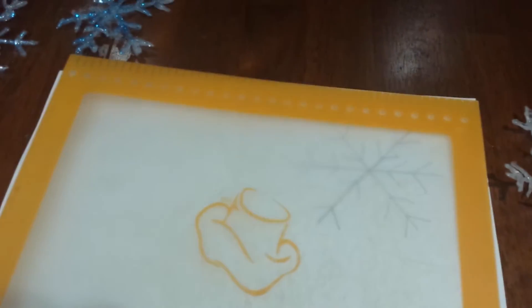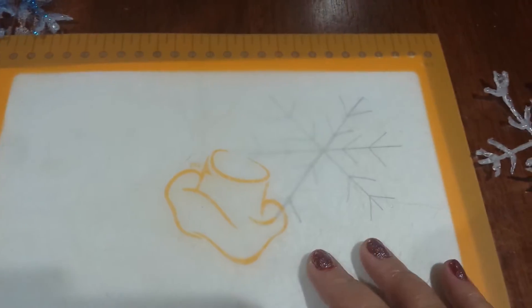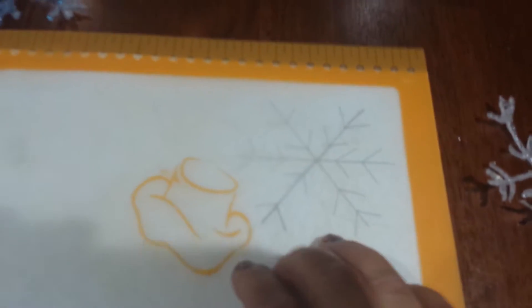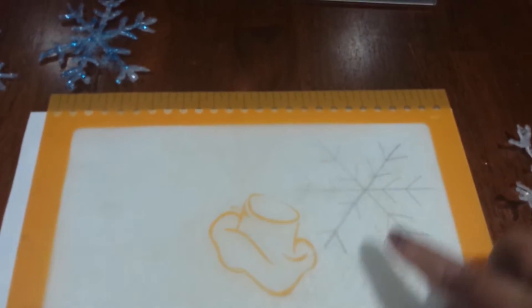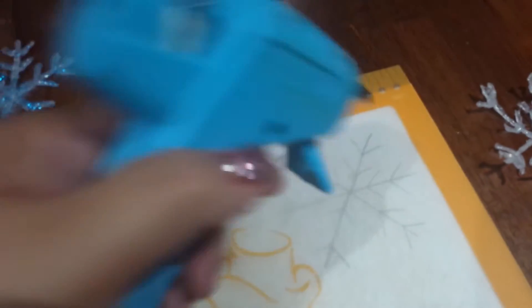All you're gonna need is to trace a snowflake. I have this pamper chaff cutting board that came very handy for this idea. So what you do is just trace the snowflake with the glue gun.